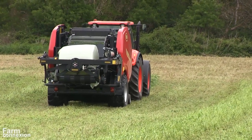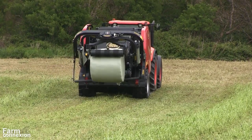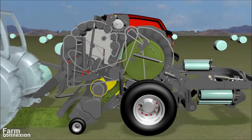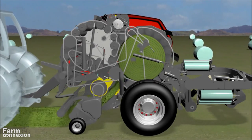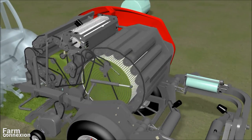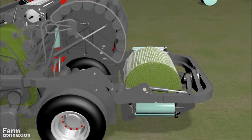Le Fast Bell est une presse de type chambre fixe à rouleaux, capable de confectionner des balles de 1 m 25. Il emploie deux chambres. Pour démarrer le pressage de la première balle, c'est la chambre principale qui démarre le processus. Une fois celle-ci terminée, le liage se lance sans s'arrêter pendant que le flux de fourrage est dévié vers la préchambre à l'avant, qui constitue l'équivalent des deux tiers de la chambre principale.